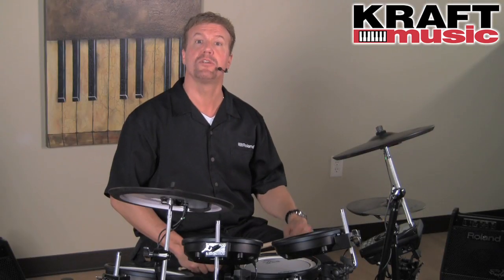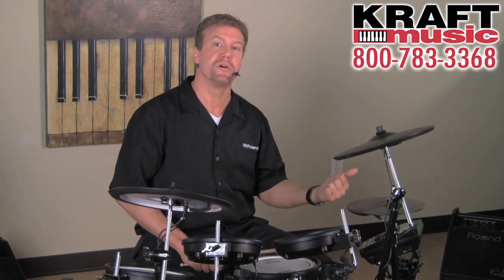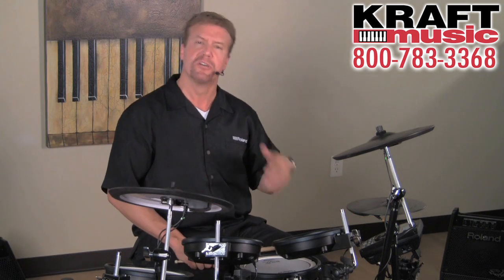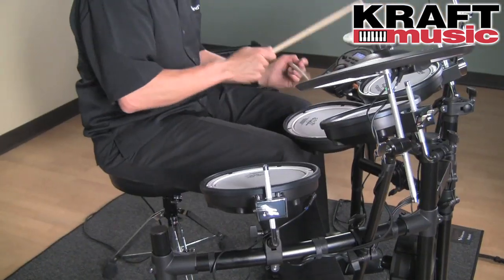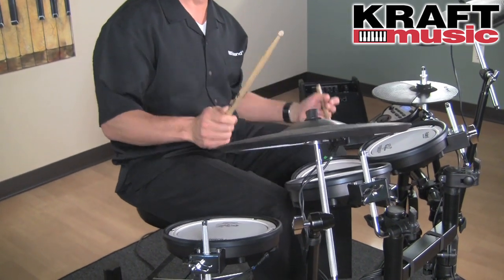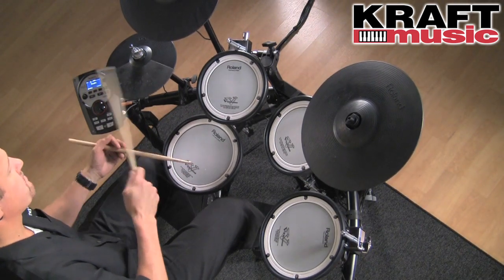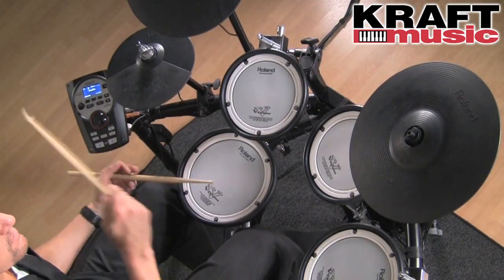Other features on the TD-11 include USB connectivity, USB audio, MIDI, and memory. There are audio outs and also a headphone out. There's even a mix input, so you can take your external audio device, plug it in, and through your headphones hear your audio device and the TD-11 all at the same time — great for practicing. There's even a dual trigger input, so you can expand the drum set by adding a second floor tom or even another crash cymbal.